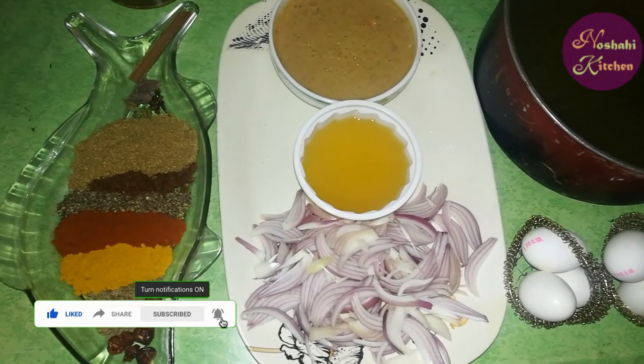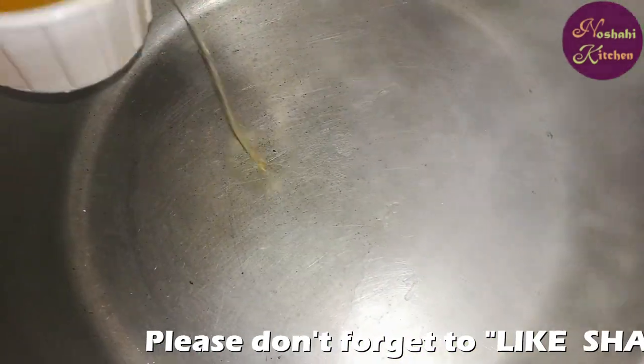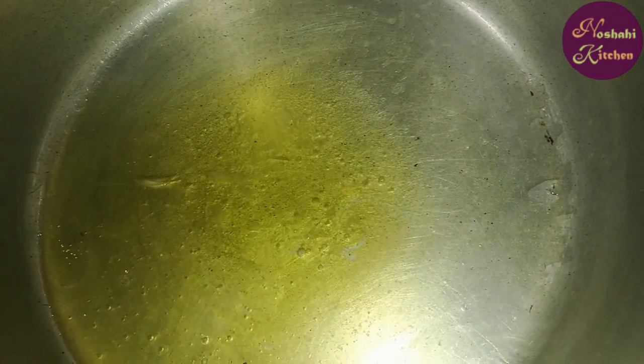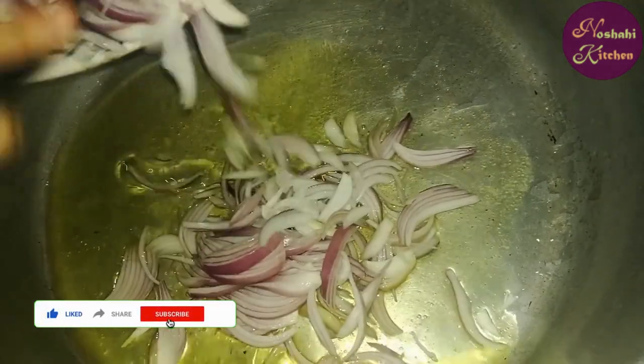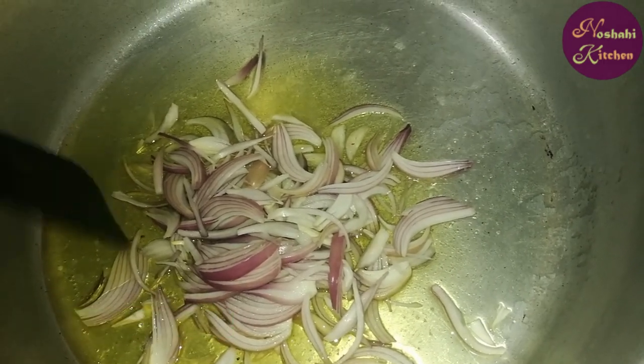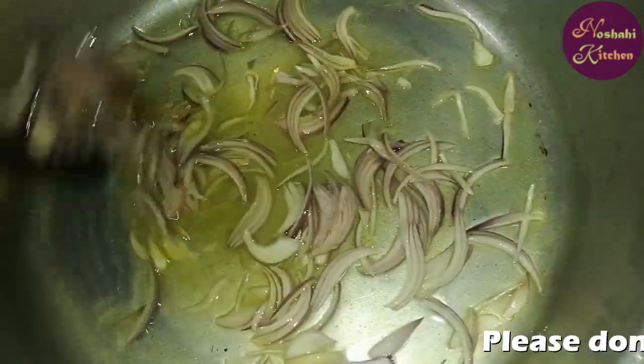We will use our regular cooking oil. We will add our oil and fry the ingredients so that the color will change.